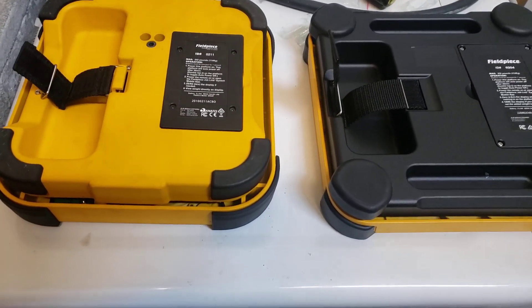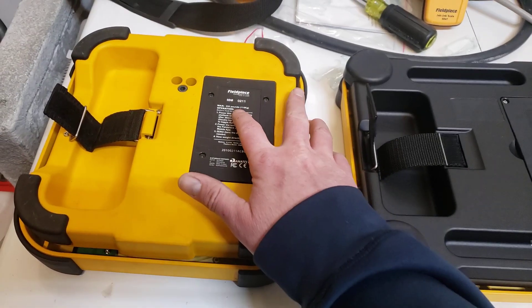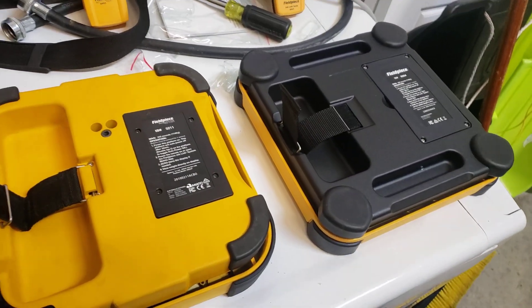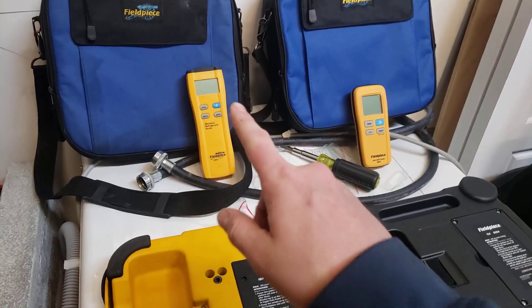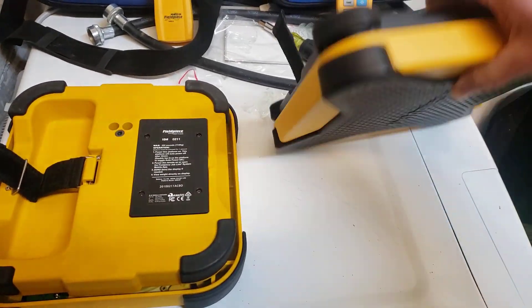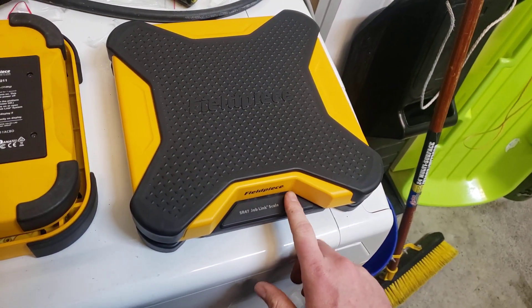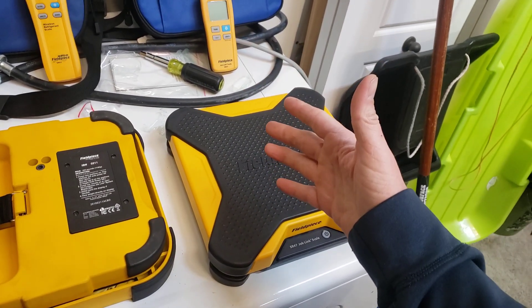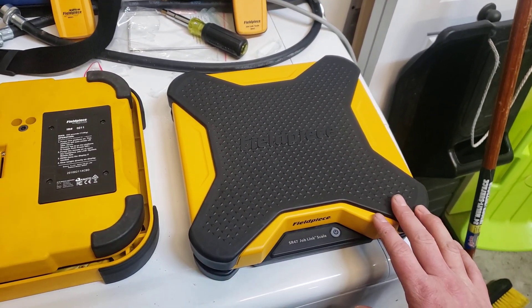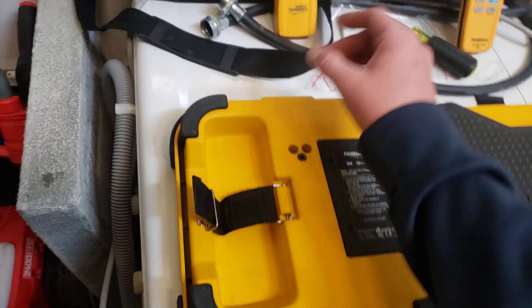I think they both do about the same 250-pound weight limit — 114 kilos. So it's essentially the same scale; the main differences are the updated remote wand, a little groove added, and the biggest perk being the repositioned on/off switch. Supposedly the new one can be up to a thousand feet away from your phone or tablet on the JobLink app, though I haven't tested that yet and the old one doesn't claim that range.